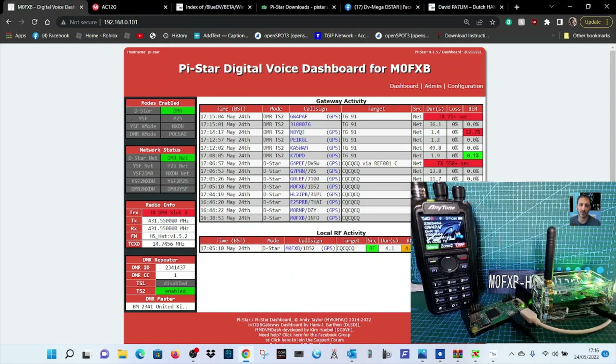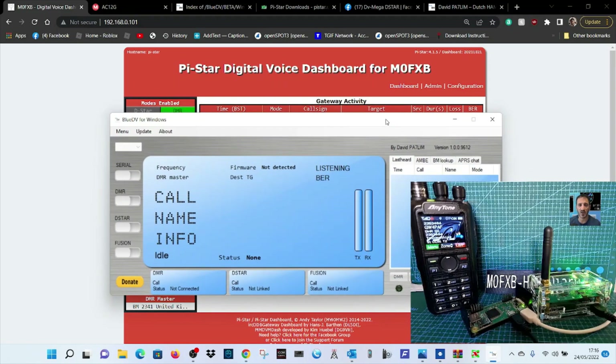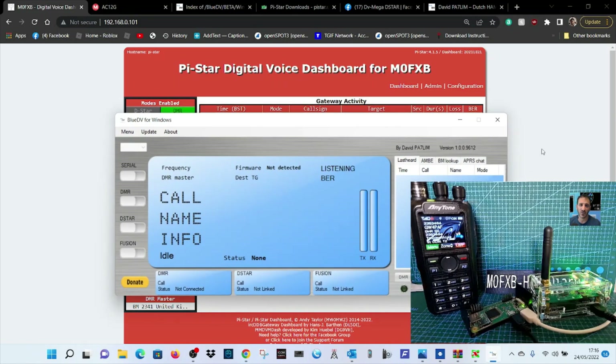Hopefully you can see all the settings — DMR, DMR number, frequency, it's all there. Have a look at the other video using exactly the same hotspot but running the BlueDV system. With BlueDV you're using a USB cable and selecting a COM port — I'll make a separate video for that. 73, all the best, for now.